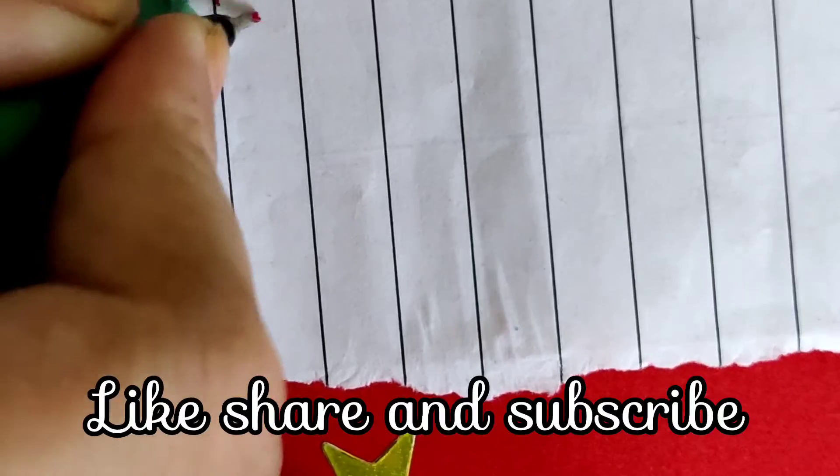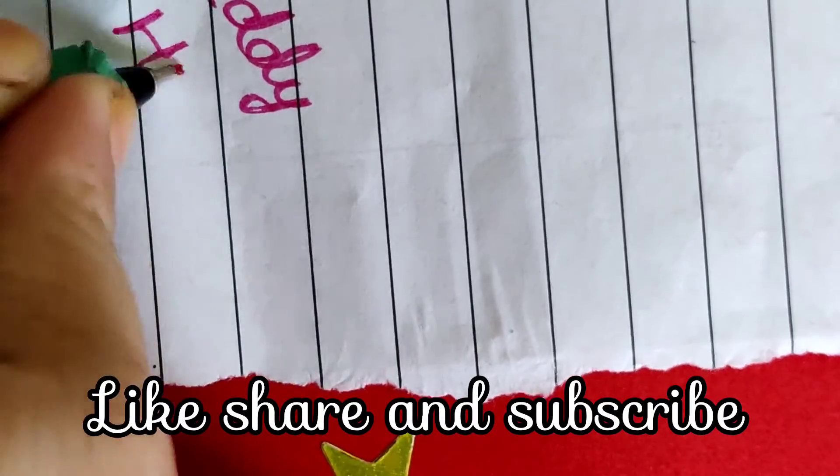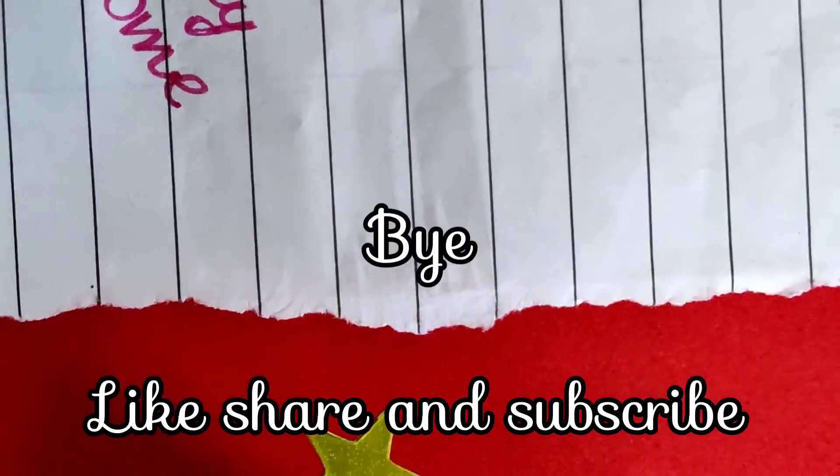If you have finished watching this video, please like and share it, and subscribe. Please enjoy watching. Bye! Stay tuned for the next video.